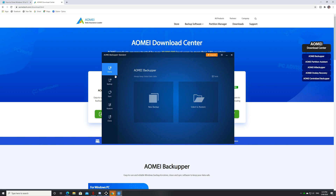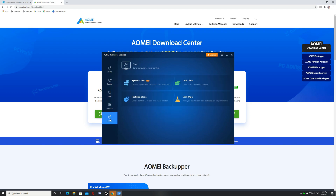Alright, so in the home menu, basically the bottom icon is the cloning. We've got system clone, disk clone, partition clone, and disk wipe.